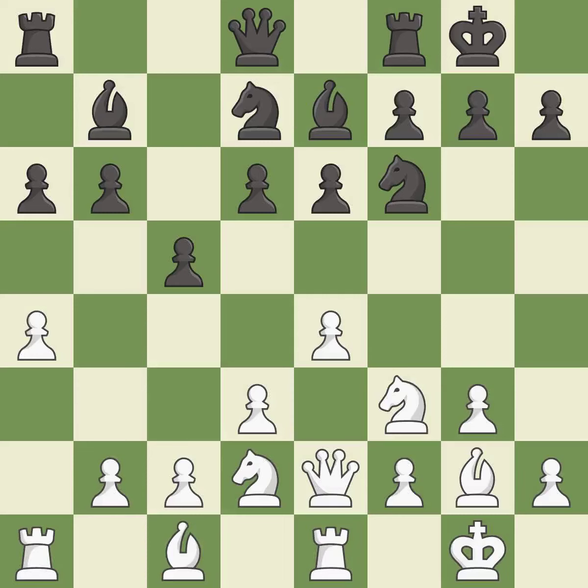Castling to the same side of the board as the opponent tends to lead to less sharp positions as compared with opposite side castling. It is excellent. This is a fair move — it is good.